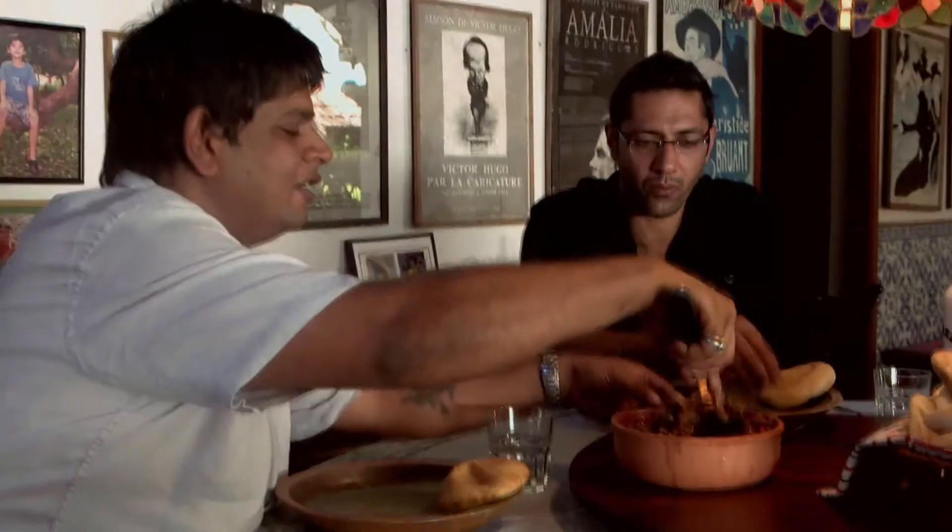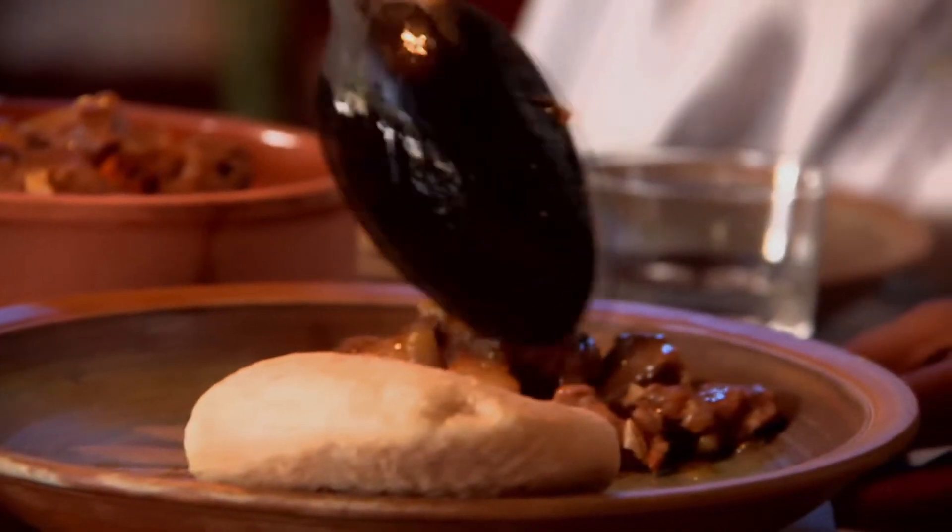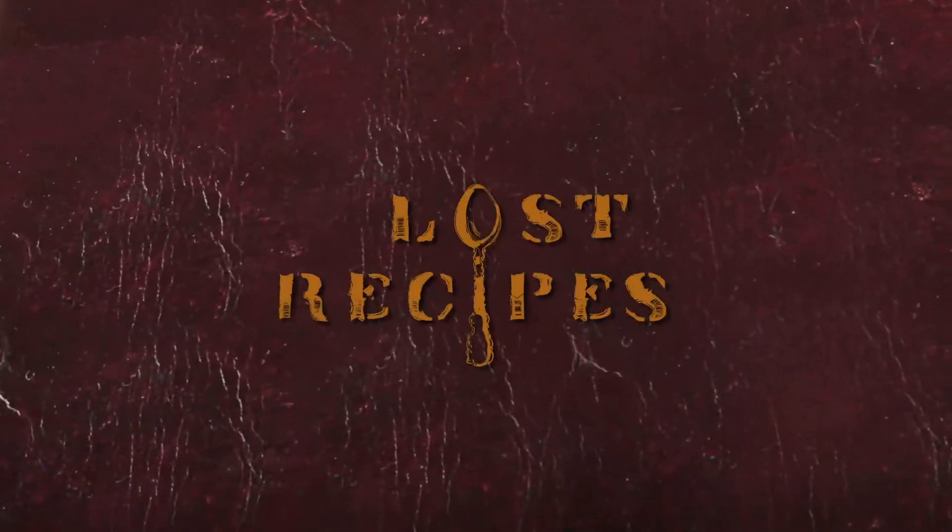Today we've made this recipe, and the first time we've eaten it — this is where we can find it in the country. Lost recipes.